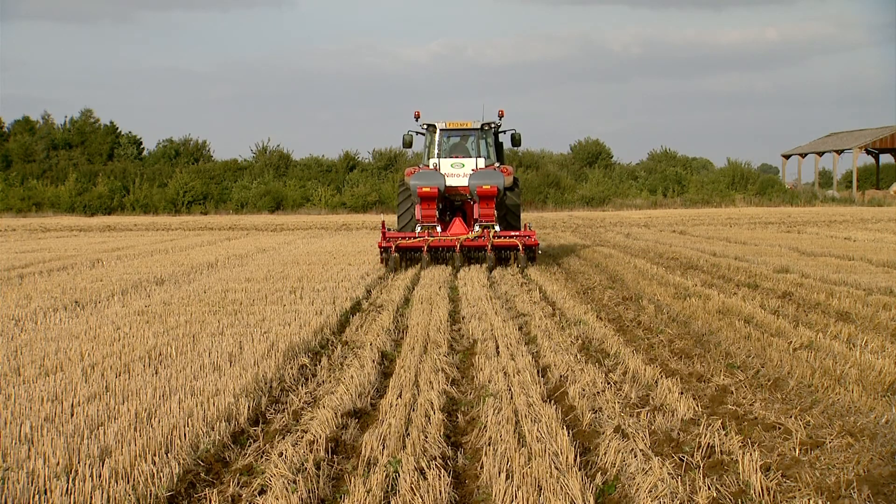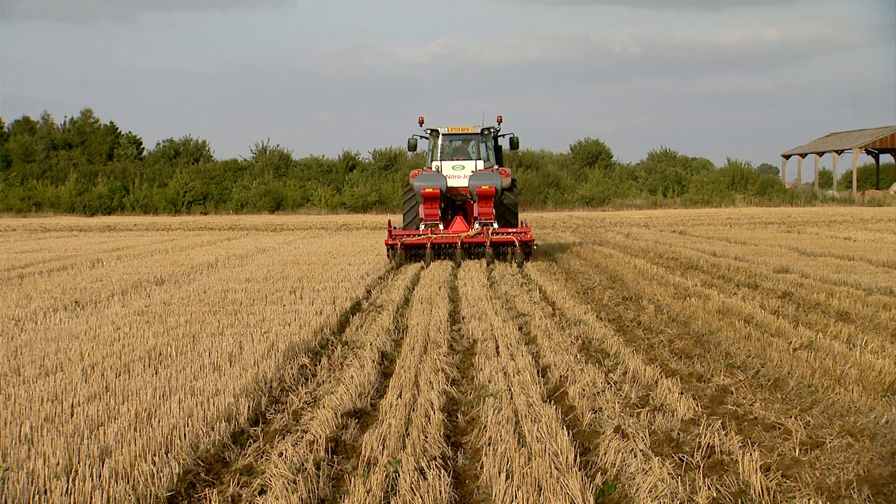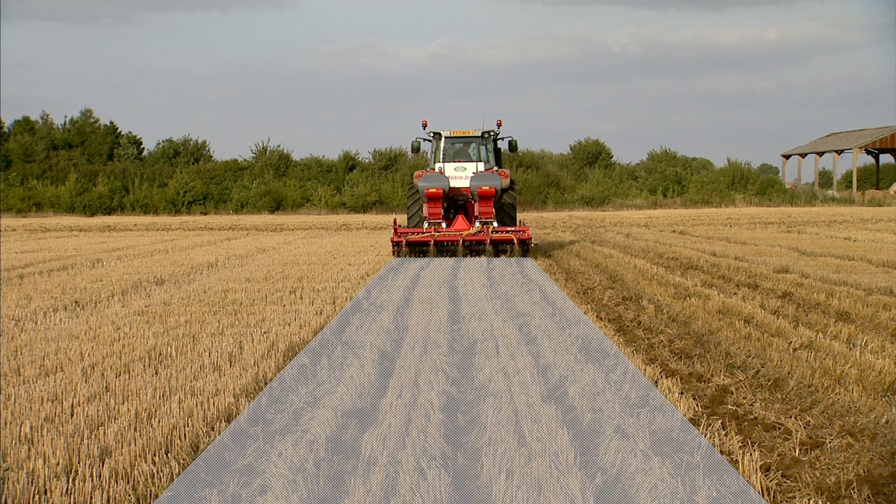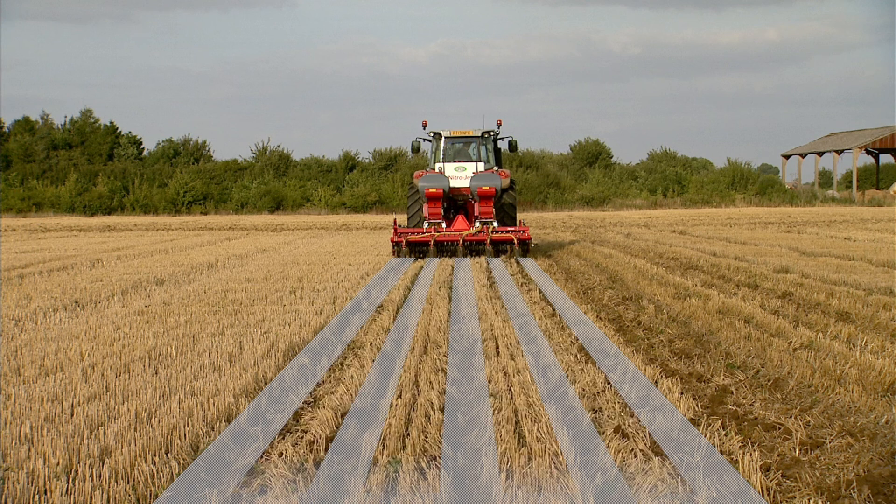Broadcasting the fertilizer across the full width on band-sown oilseed rape is very wasteful, especially when the plants are small and cannot scavenge very far for nutrients. The fertilizer needs to be applied in bands or rows where the plants are, increasing its effectiveness by applying it where the plant can use it before the winter.